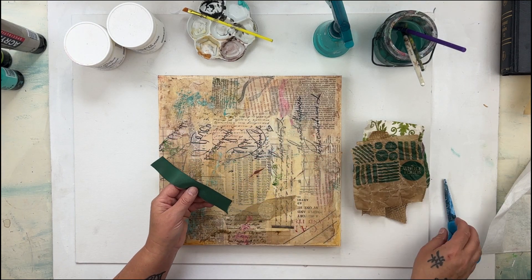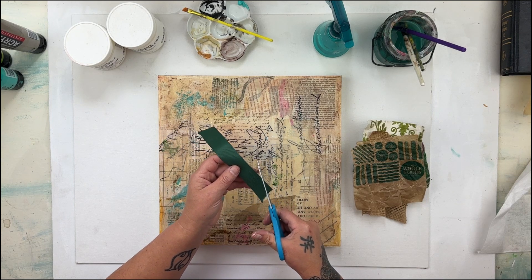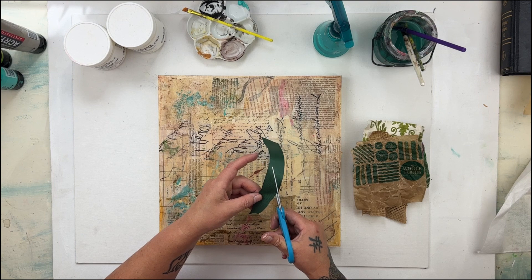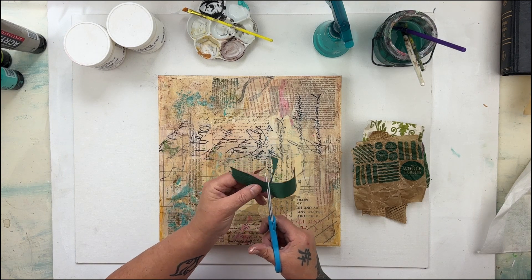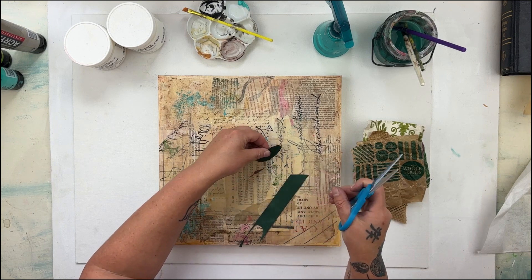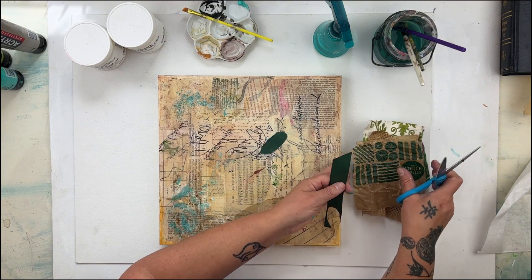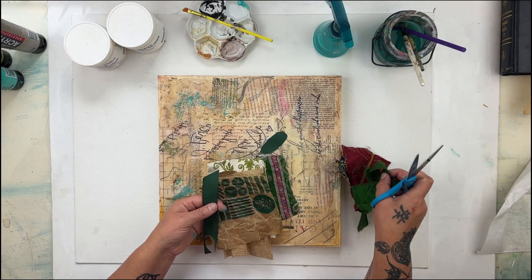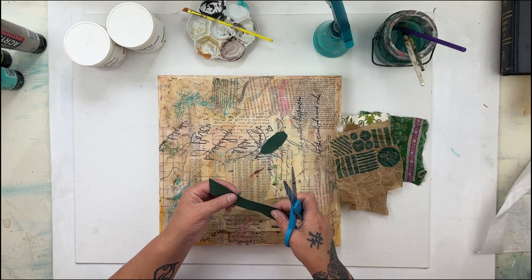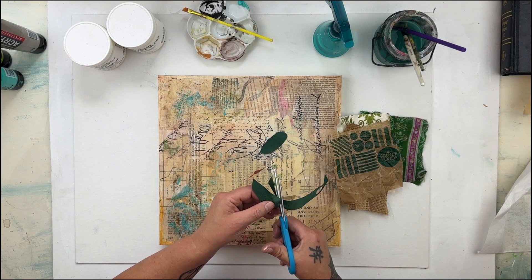So I'm going to start by just cutting them into petals. You can be as particular as you want with this part and make them all the same, or you can just be free and let them all be different. I'm more of the be-free-and-let-them-be-different kind of person. I just want to show you how you can take all these different fabrics, textures, and papers and turn them into a surface that you can treat the same for all of them.